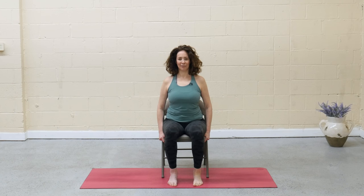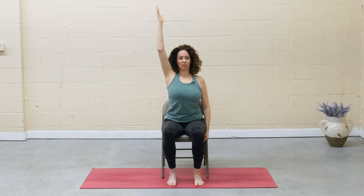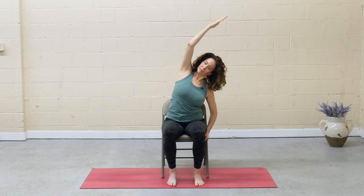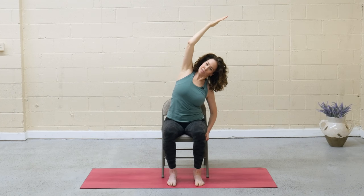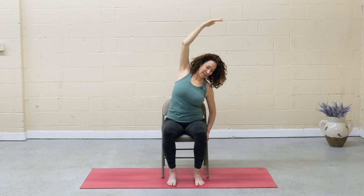Sit up nice and straight. Inhale, reach the arms up. On the exhale, drop the right hand and hold on to the chair. As you inhale, press into the sit bones, reach through that left arm. Exhale, lean over to the right. You don't have to go far — focus on lifting up and over like there's a giant beach ball on your right side. Rather than collapsing into the right side, keep pressing up, and then maybe gaze under that left arm. The other option is to look down if that feels better in your head and neck.